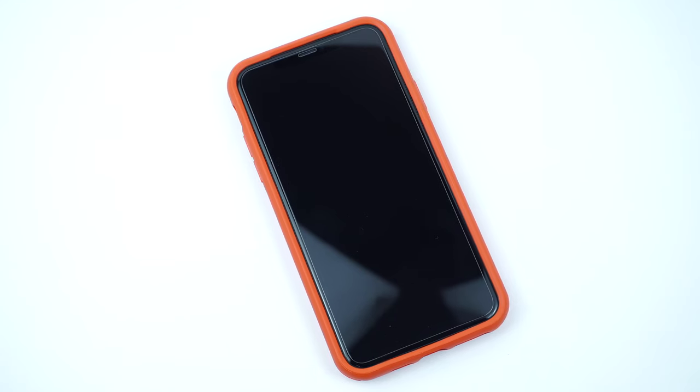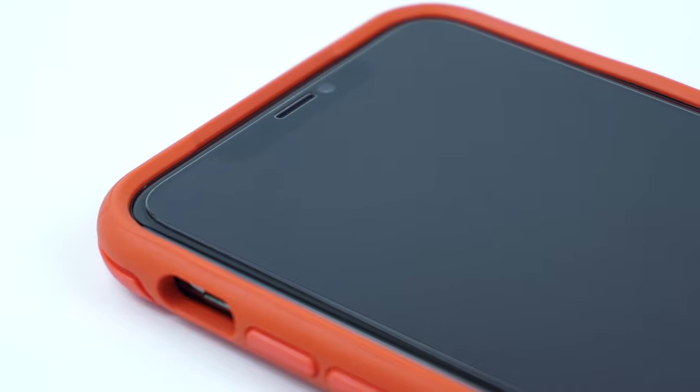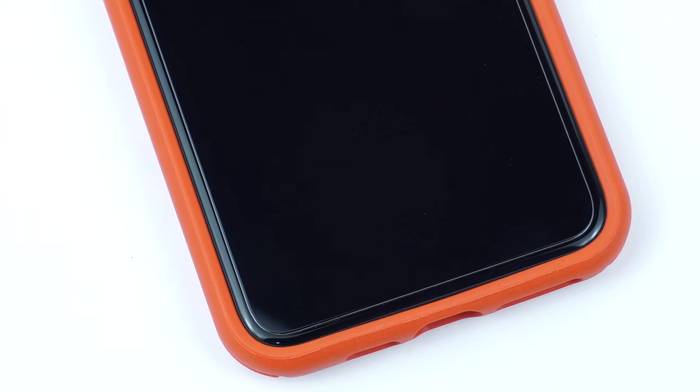Looking at the case, it has a raised beveled edge that guards the screen of your device from scratches and scuffs, and is also compatible with most screen protectors.